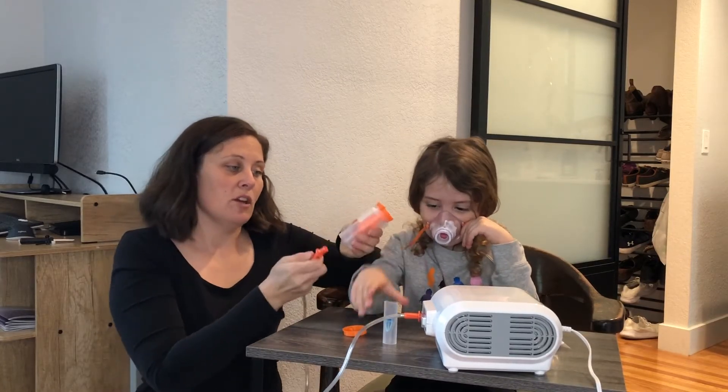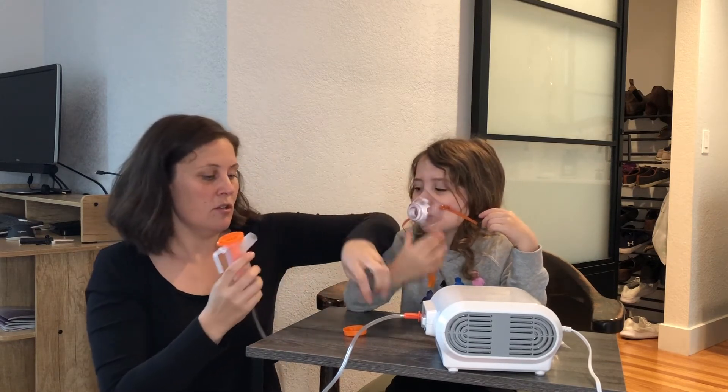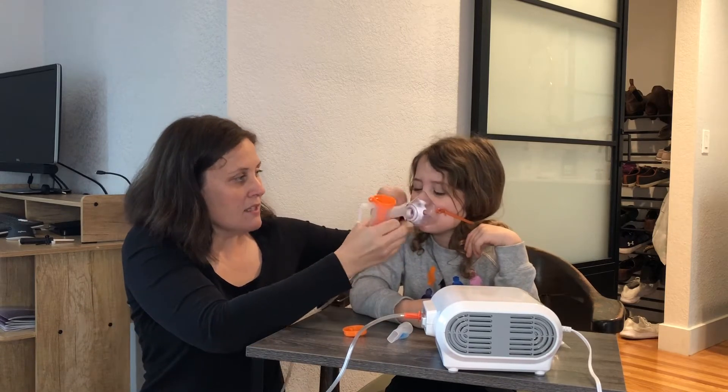This is where you're going to put your medication in, obviously just following your doctor's orders. And then we are going to connect this part right here to the mask.